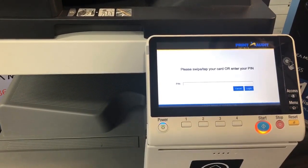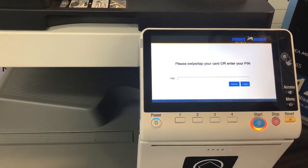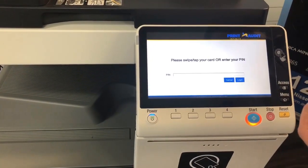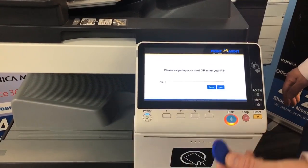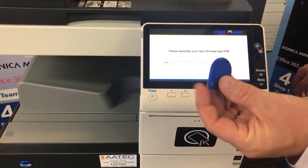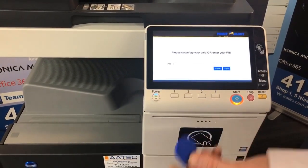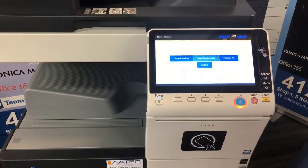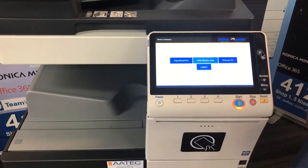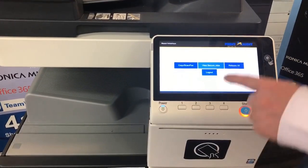We've now set it up so we can use a PIN number to log in, and we can also use a card or a swipe, or a dongle like this one here, or a fob — whatever you want to call it. You can put that on your keyring; it's the same as using a card. In this case we tap our card on there and we're now logged into the main Print Audit interface.